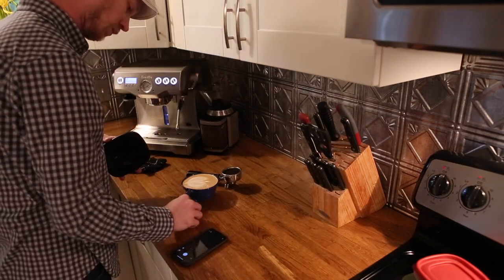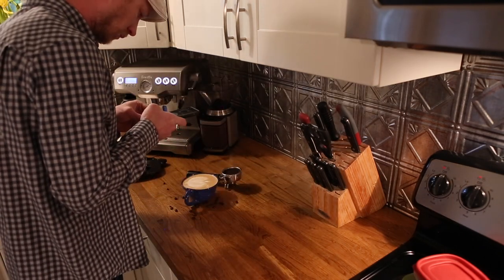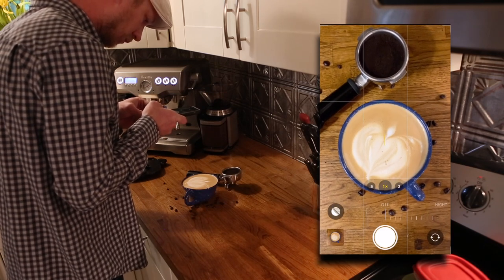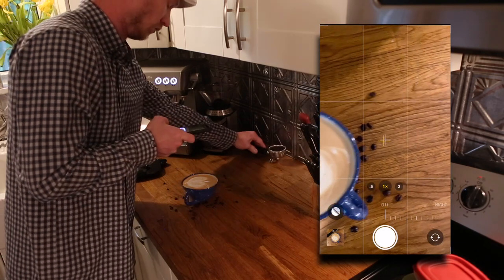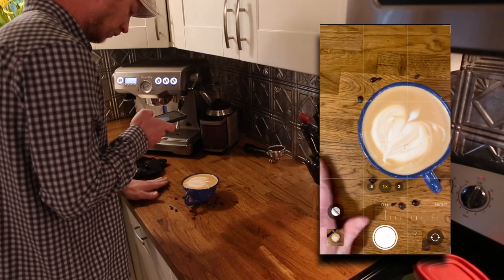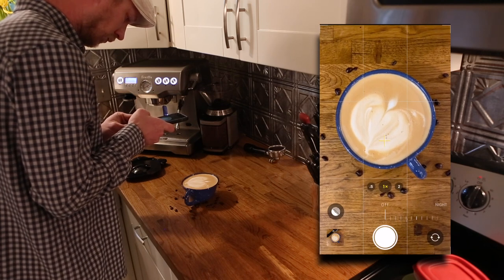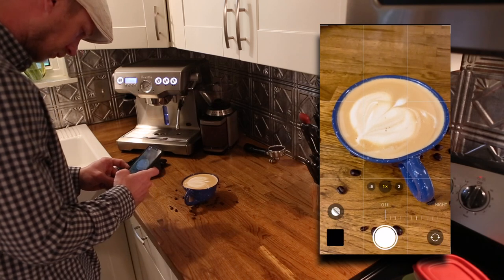Now I'm going to add in some extra features to give us another look and another feel — something different from what we just did. And this is actually the shot that I ended up using. As we come to an end, remember you need five total pictures that you're going to upload to the assignment. Let me know if you have any questions.